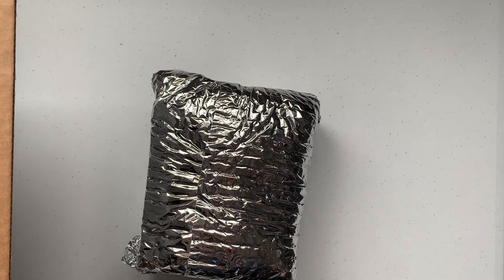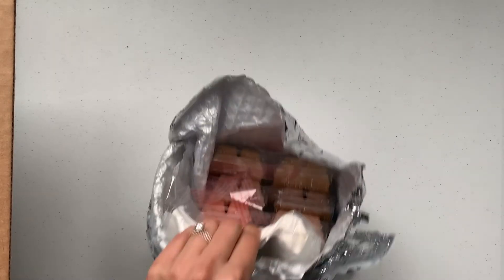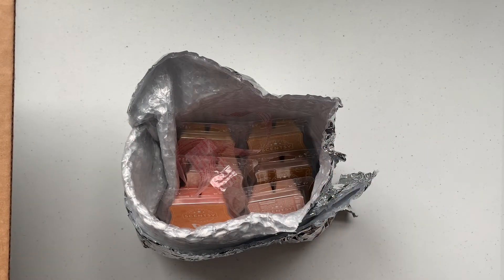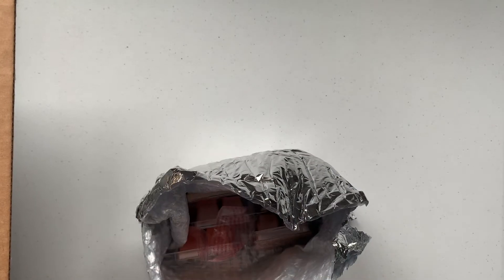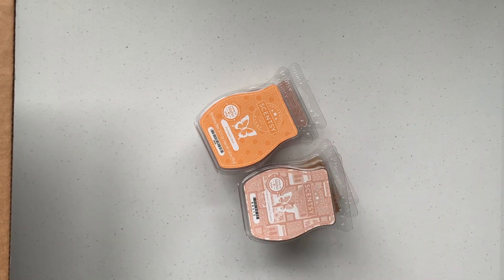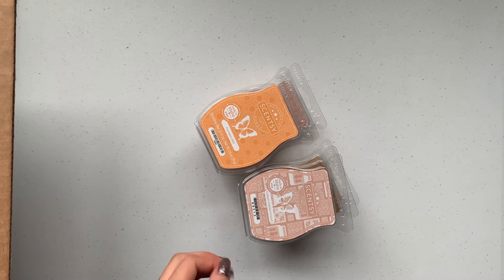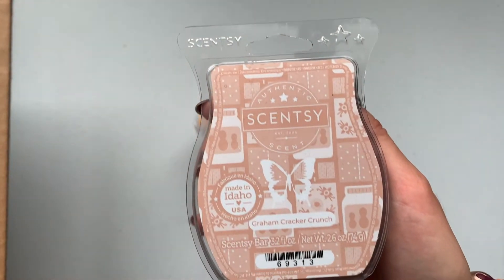Let me do the wax bars first since I haven't done those yet — they wrap them really well. They included an ice pack in here too; I wonder when they'll stop that because it's getting to fall season, though it's still pretty warm in some states. I got the six-pack bundle, and basically one of them is free if you do that, so I thought why not. The first one I got is Graham Cracker Crunch.